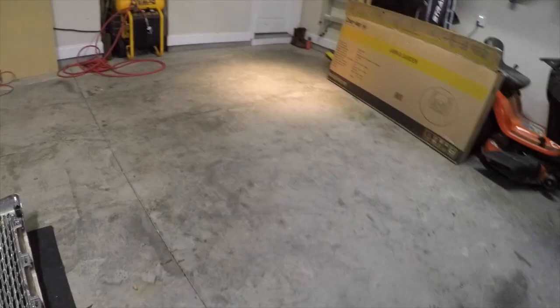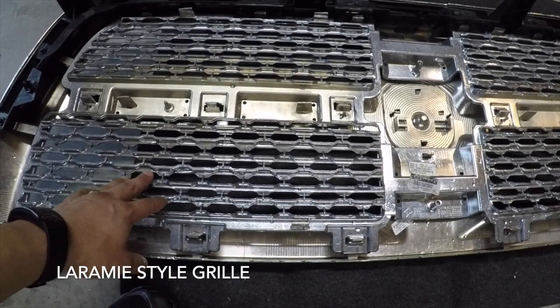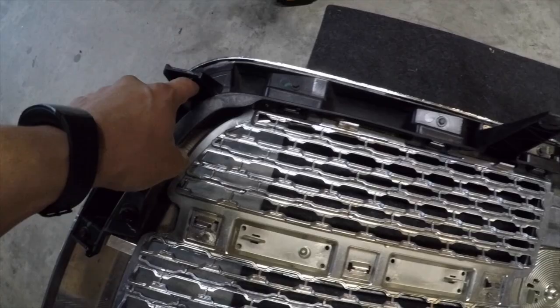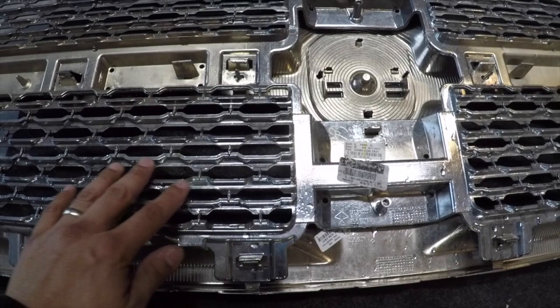As you can see I took off the grill — if you don't know how to take off a grill, go ahead and check out the video on the top right. So essentially what I'm going to end up doing is taking off the center portion. I'm not going to paint the frame today because I really want to see if I should go white or black, but I do know which color I want to go with. I've got to take off this bracket first.